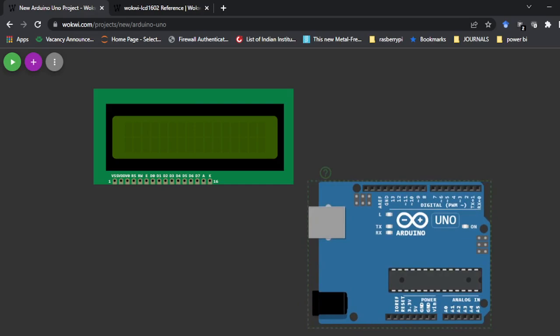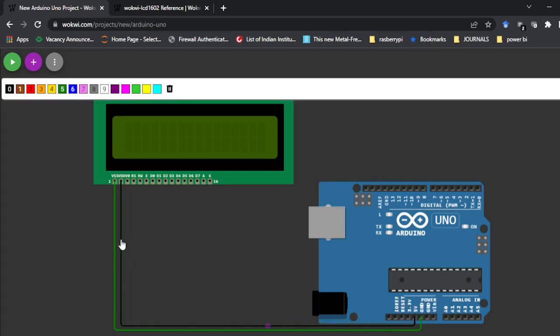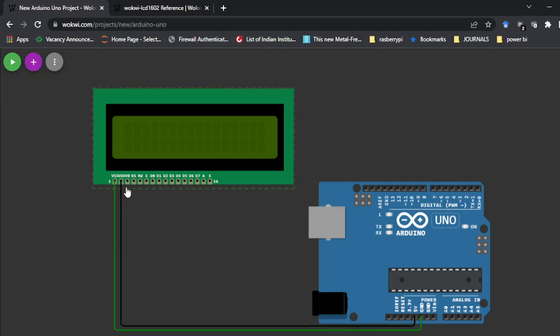First, I need to connect VSS to ground — I'll click and connect it to the ground pin. Next, VDD has to be connected to the supply voltage. You can change the wire color here. Next is the V0 pin — since it's not simulated I am not going to connect it now, but on hardware V0 has to be connected to ground. Then the RS pin — I will connect RS to pin number 12.